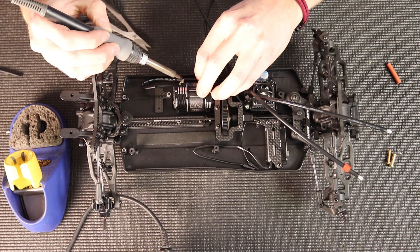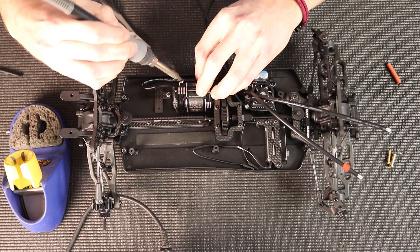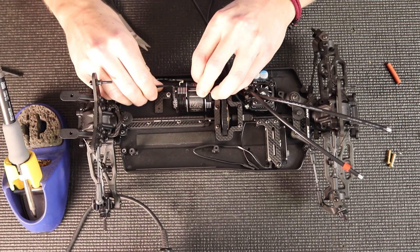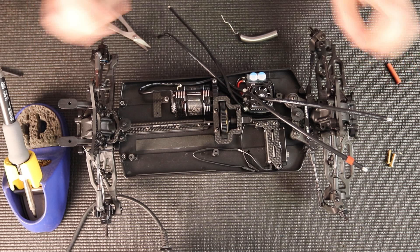So I'm going to solder that on. Depending on how your setup is, you might need to use pliers because the wire does get kind of warm, but if you're quick about it you can usually get away without them. But if you need to, pliers can be handy. So the first motor wire is in.